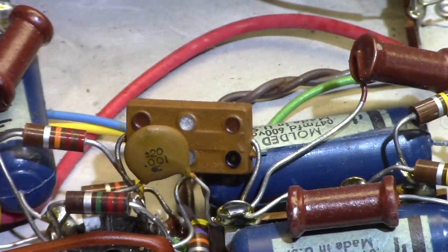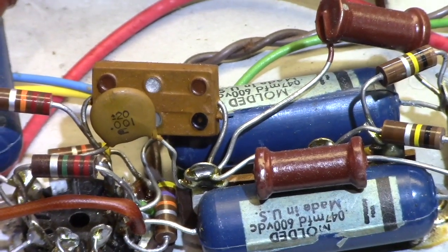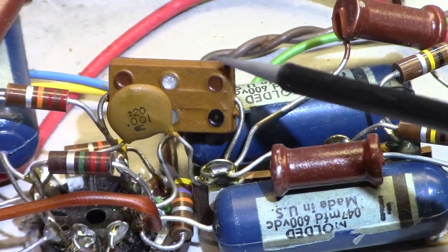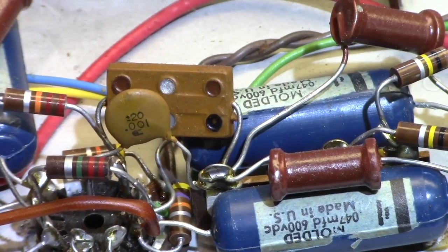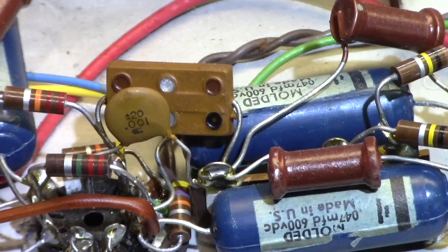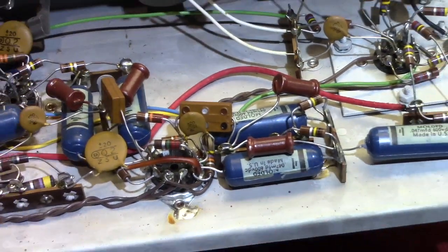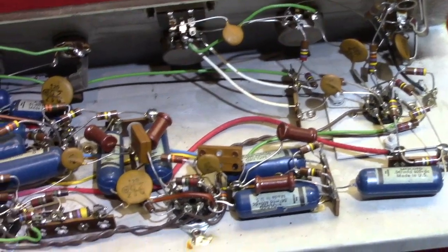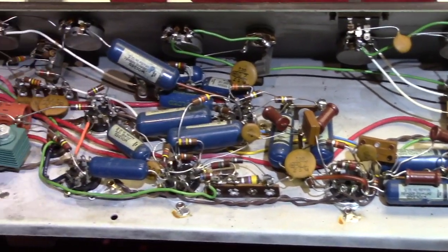Those little components — you see these in old Ampegs, Magna-boxes, and Magnetones — these sort of square, bit-of-honey-looking things. That is actually multiple things. Those are early precursors of integrated circuits. They usually have resistors and caps in them, not always, but a lot of times they do. And those guys are really hard to replace if they go bad.